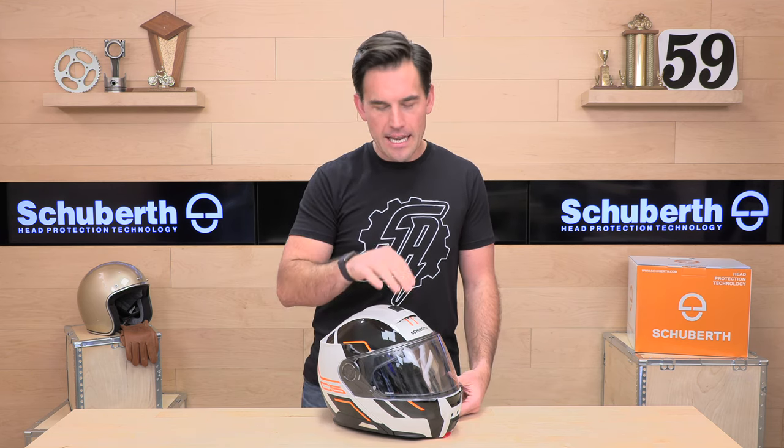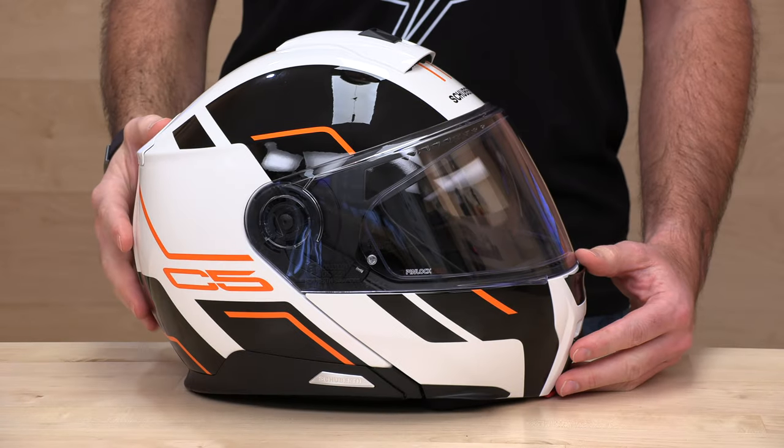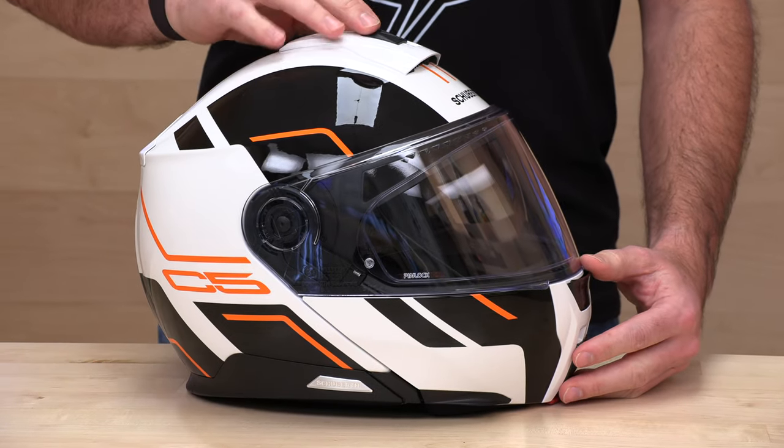The air intake ports are directed right at your forehead — right where that sweat can happen if you're in warmer temps. Ventilation ducting, very smart. We'll show you more on that here in a minute.